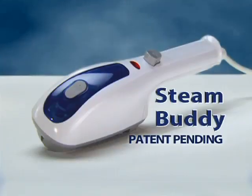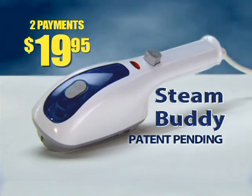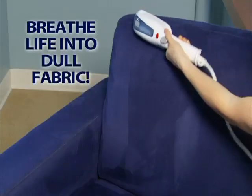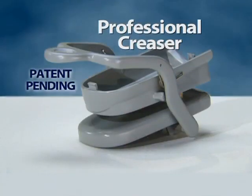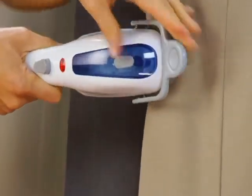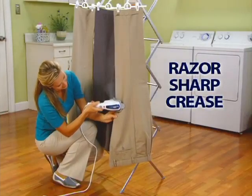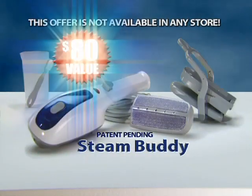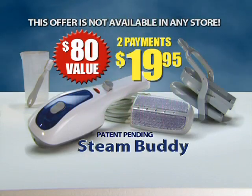Call now and you'll get the original Steam Buddy for just two payments of $19.95. We'll also include the fabric brush free. Breathe life back into dull fabric. Order right now and we'll send you our professional creaser free — just pay separate shipping and processing. It puts a razor sharp crease into all types of fabric and gives you that tailored look. You get it all: the Steam Buddy, the fabric brush, and the professional creaser — an $80 value, all for just two payments of $19.95.